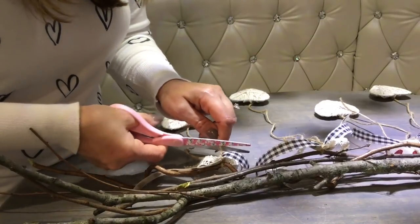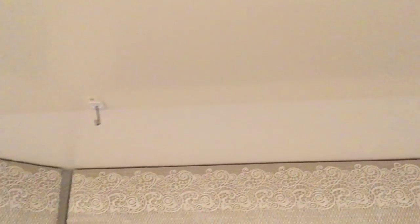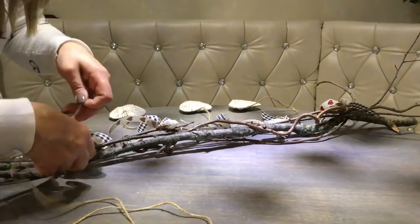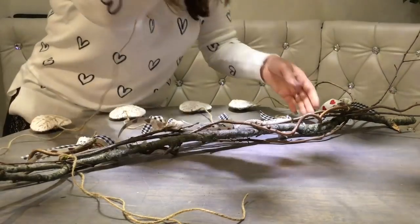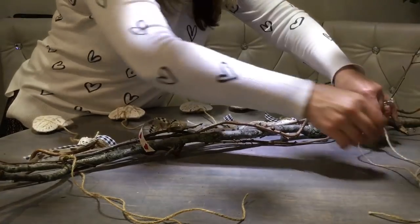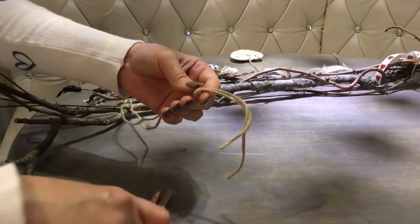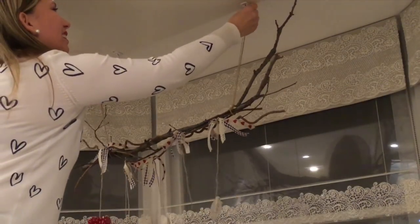I later did double knots just so they stay on better. If you have any excess jute string, just cut it off at the end. As I already mentioned, I have nothing in my window to attach the decoration to, so I had to attach the command hooks. And now I'm just tying jute string on both sides of my decoration to create hangers, tying double knots at the top on both sides, and then hanging my decoration.